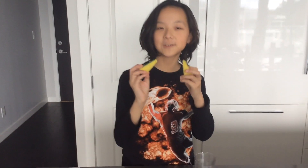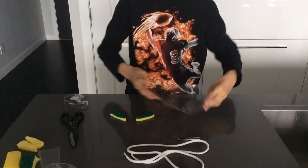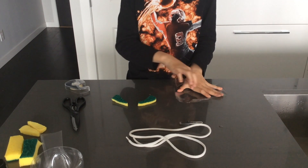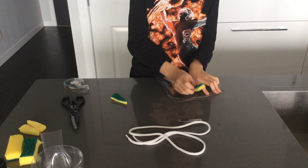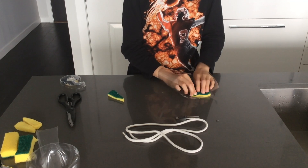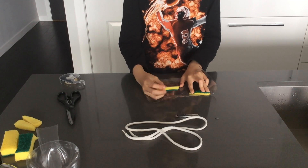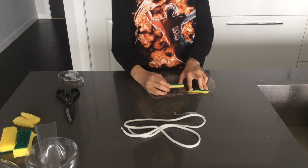I cut those two triangle foams and put some double sided tape on my mask. We are going to grab those triangle foams and put them on, and make sure they are sticking on the double sided tape.